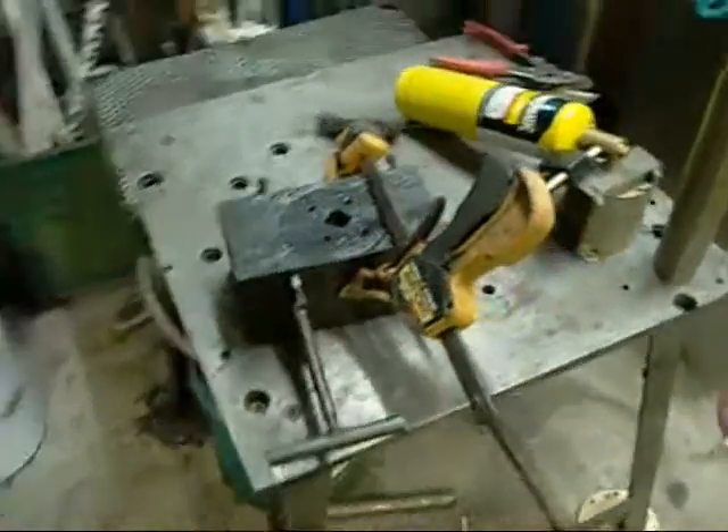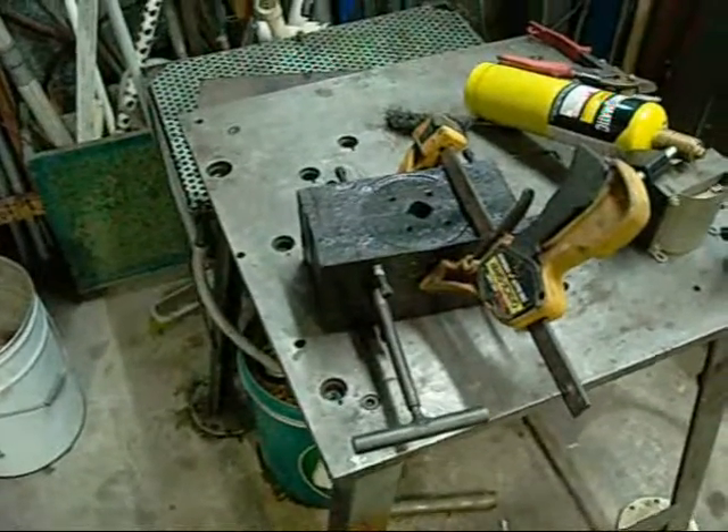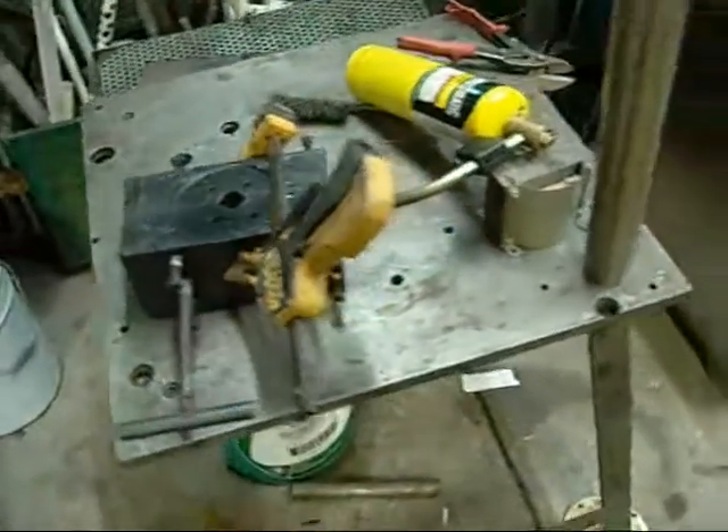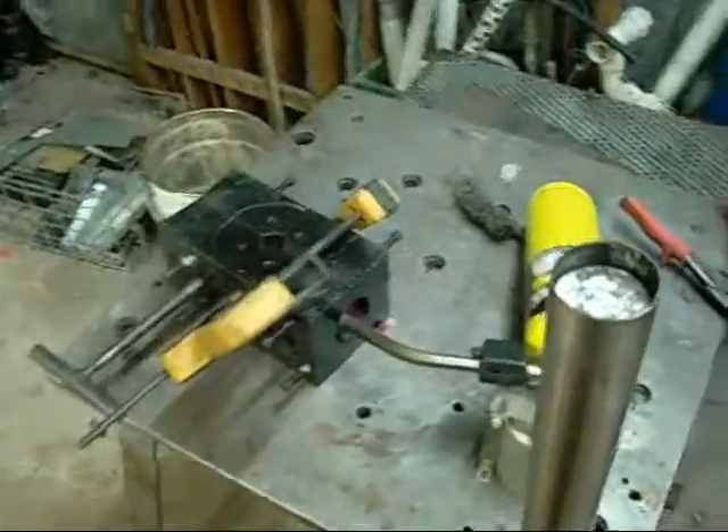G'day folks. Just thought I'd do a quick die casting with this tent pole die using lead. I'm not set up for aluminium at the moment, but I think there's so much lead lying around I can give that a try.